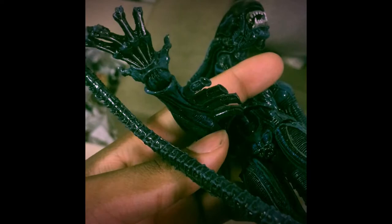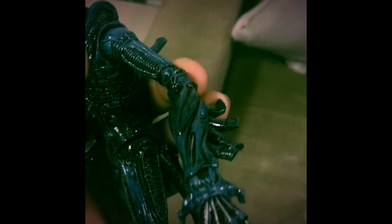Look at that — beautiful. The wrist can move and even the inner arm can also bend as much as you want it to.